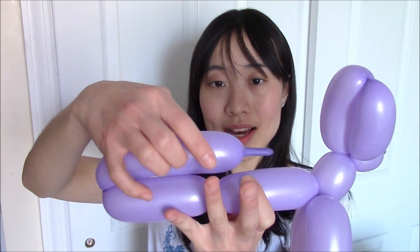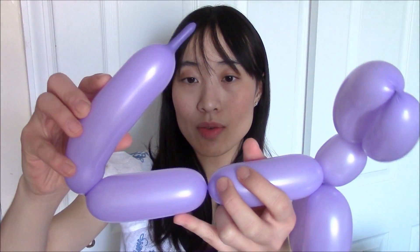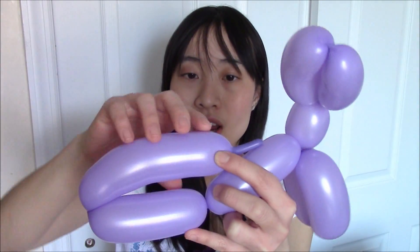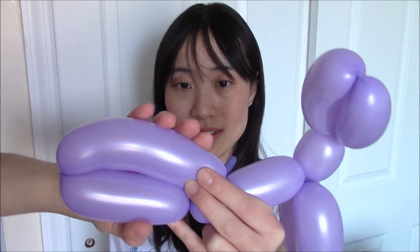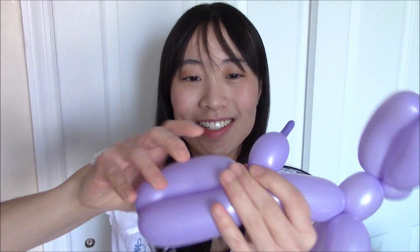And then you have something that looks like this. Next you want to fold the entire bunny in half like this. You'll notice there should be a little bit of air protruding past the meeting point. For the next twist you don't want to fold it all the way down — you want to give it a little bit of leeway so that you can stick the legs through the hole there. Just give it a little arch so that there's a slight opening before you twist this part in — one, two, three.